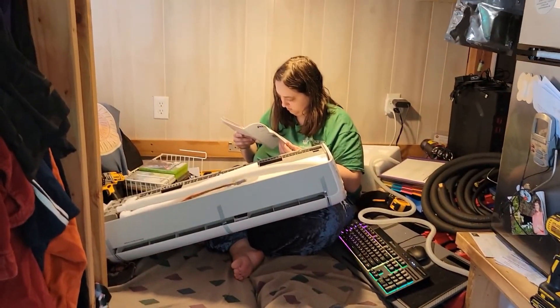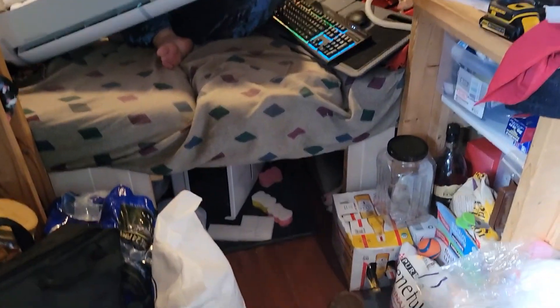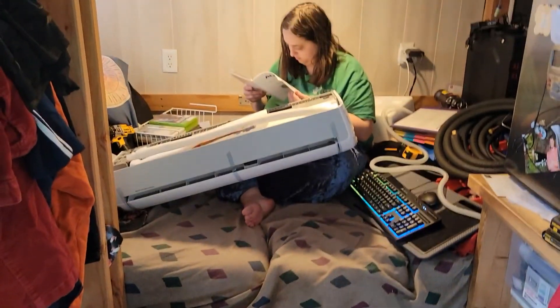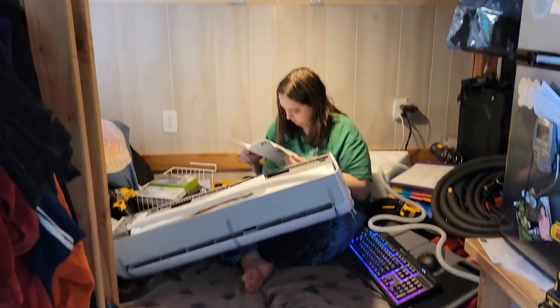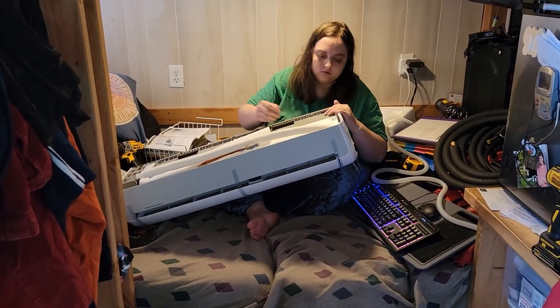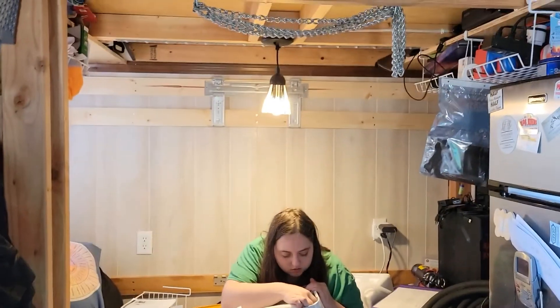Hello everyone, welcome back to Sterling Share Homestead where Maddie, Isaac, and a scared Anna install a mini split air conditioner in the tiny house. It's got a heat pump in it too, so it works down to about two degrees outside and keeps us warm. We're in the process of switching over the drain holes right now.